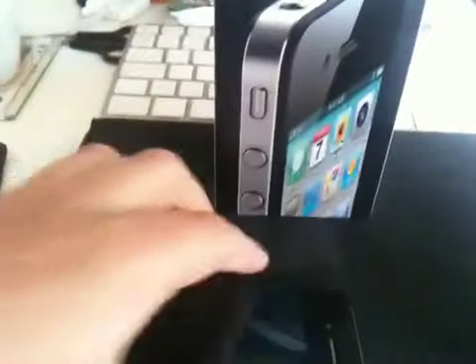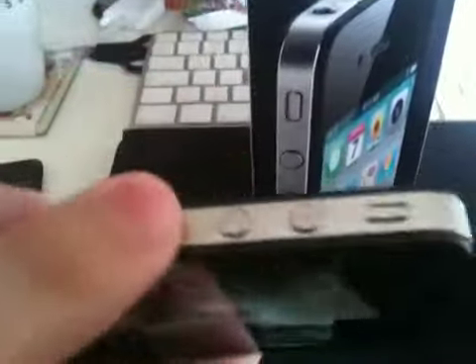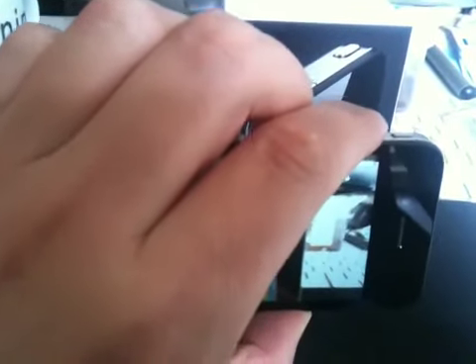And so we just line it up, and using the plus volume control — you can see, you can hear that it's taken a picture.